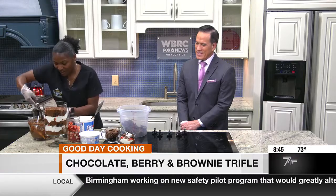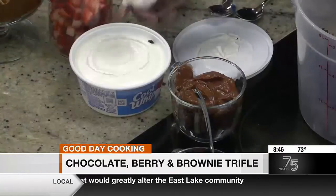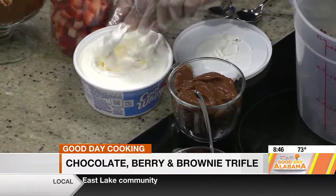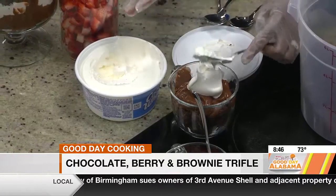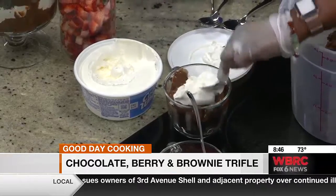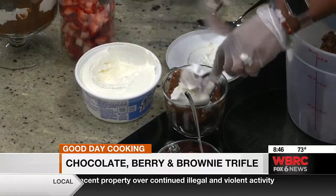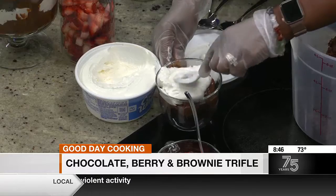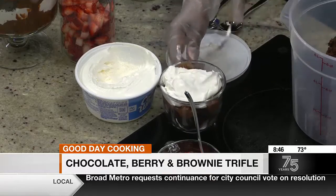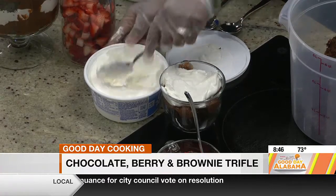The chocolate brownies with the chocolate pudding is so good. And then we're going to take our Cool Whip. You can take heavy whipping cream if you don't want to use Cool Whip and just whip it until you get those stiff peaks. So when you whip it, you whip it right? Whip it good! So we're going to layer it on here, and it makes such a beautiful dish.